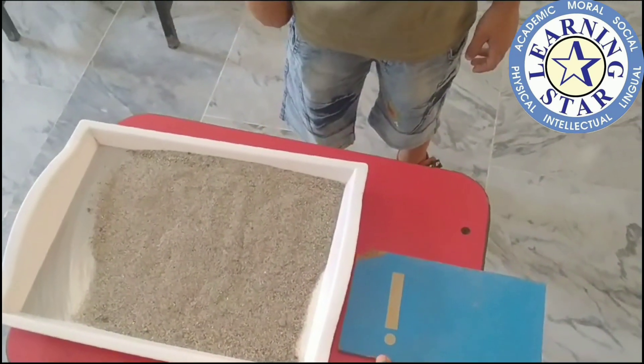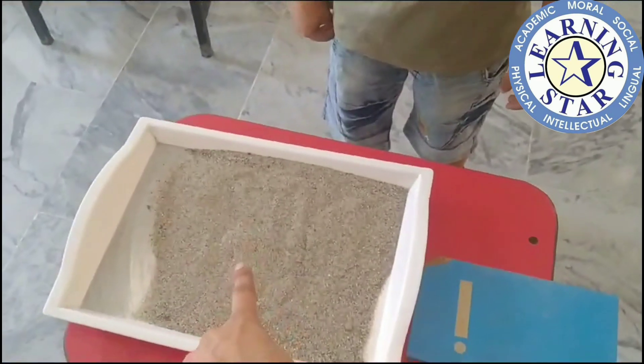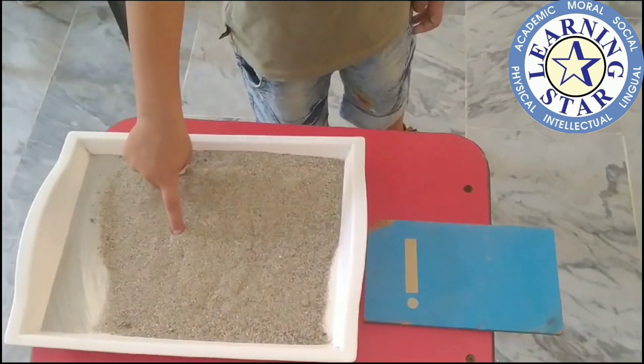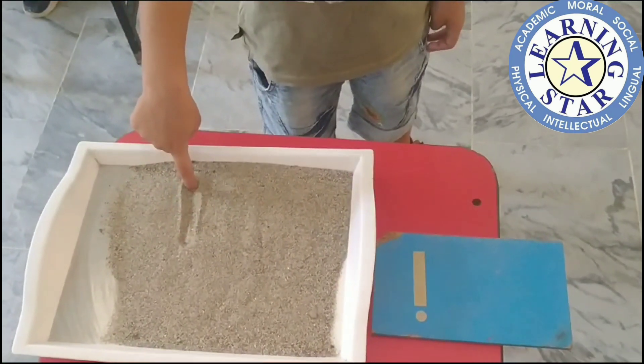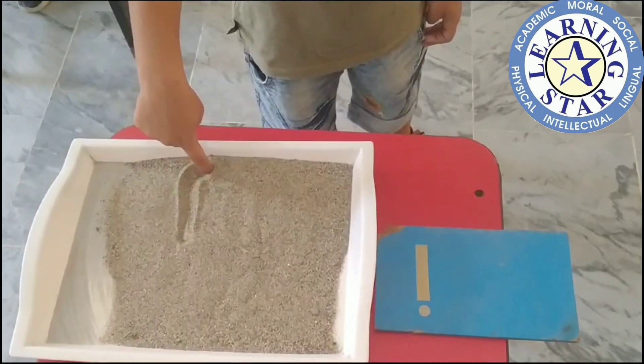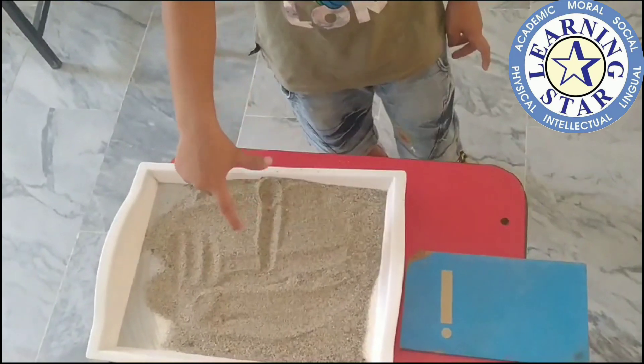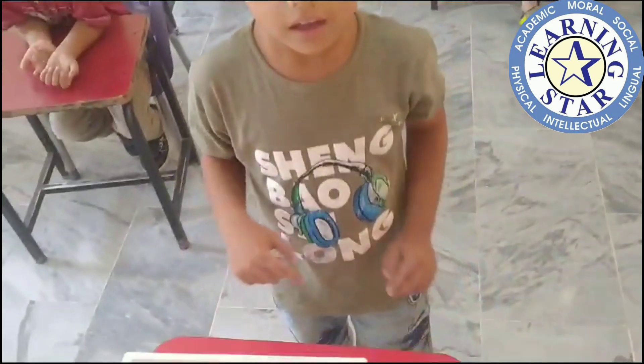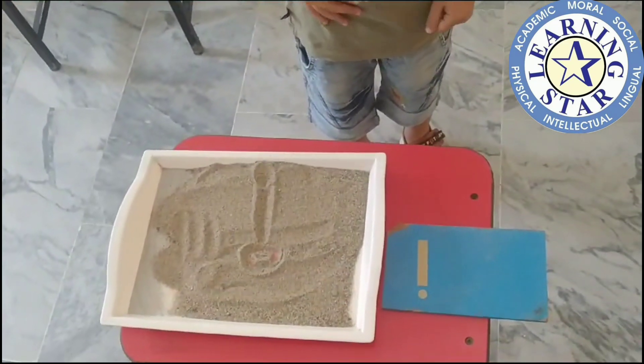Okay, Rehan, what is the sound of this letter? E! Please make E on sand with your finger. Let's start! Very good! E! What is the sound of this? E! Lovely please! E!